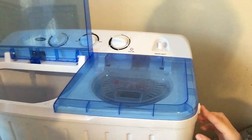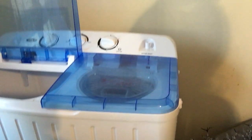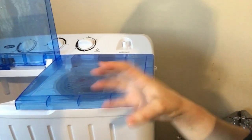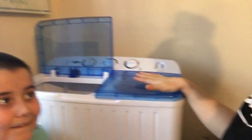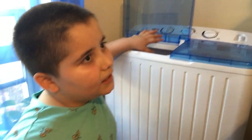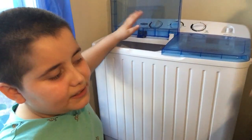After it grabs most of the water it drains out here as well — you guys can see the dirty water coming out. I'm surprised — I was expecting like it could only do two pants or one pant and one shirt, that's it.